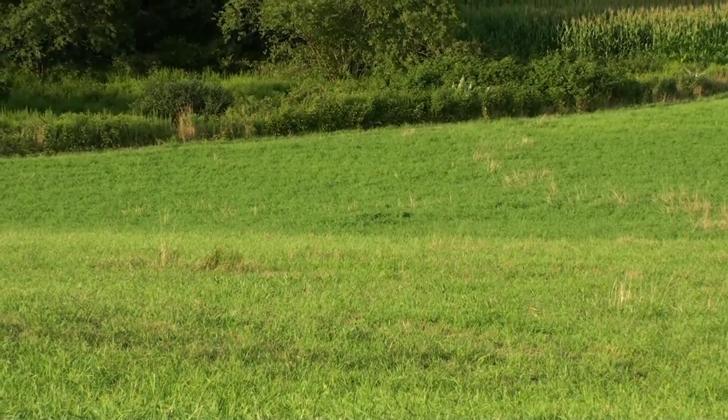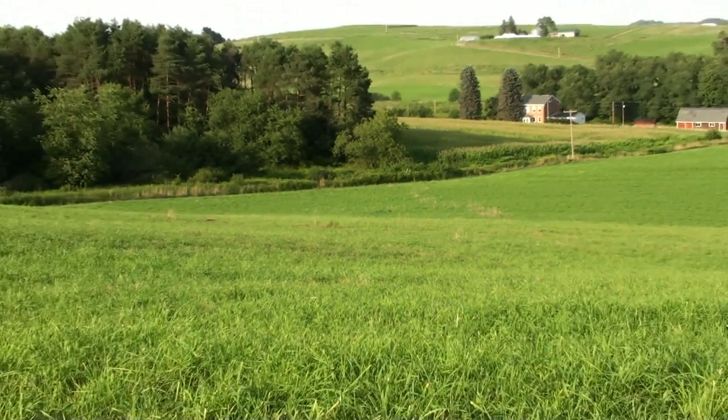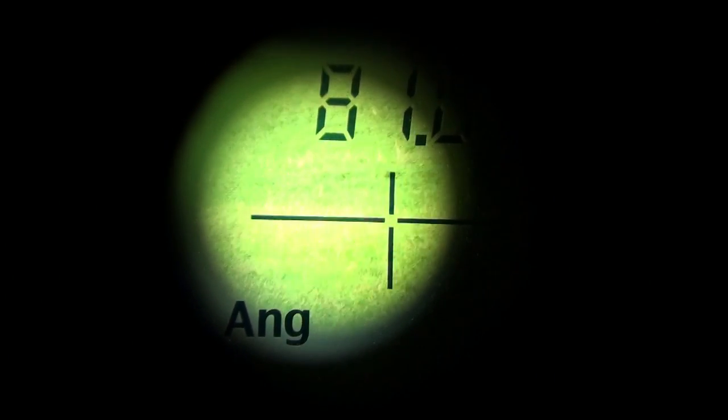Just so you guys can believe me, let me zoom in a little bit. Right there — 83 yards. That's the hole right there. 83 yards — that little green patch is where the groundhog was.